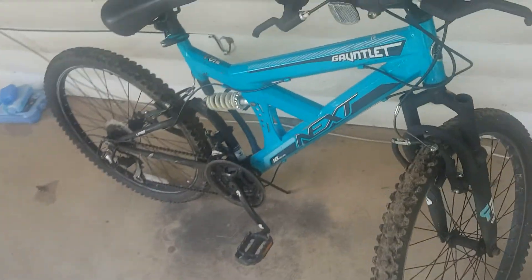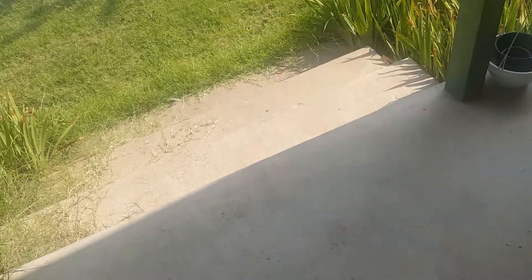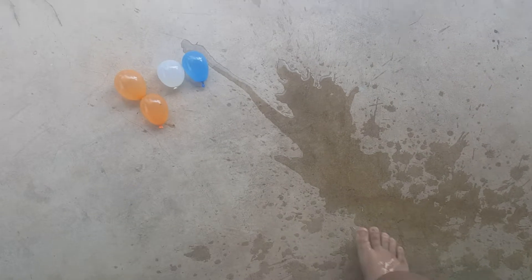By the way, this is my new bike. Now — you know what, I'm not gonna throw it on my lawn because I already threw the other one. I'm gonna drop it.